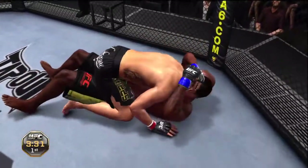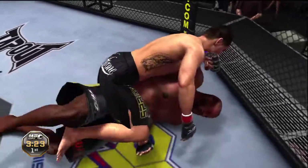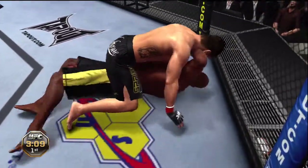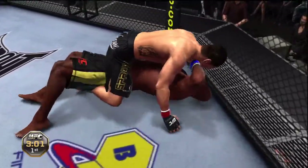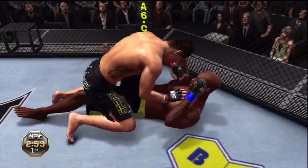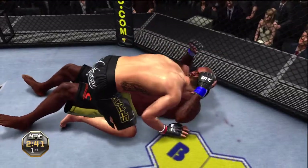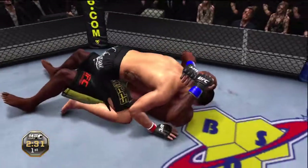Top position — he's doing a great job of holding that mount. Half guard. Mount again. The guy on bottom is trying to escape but he's just not able to. He's cut, and it's starting to bleed. He's got the mount again — this is not good. Just can't get out of this mount.